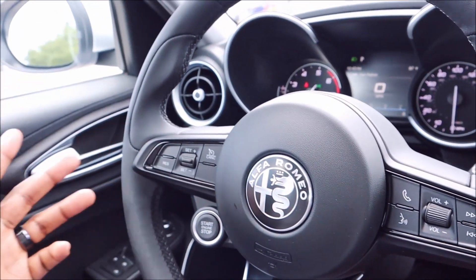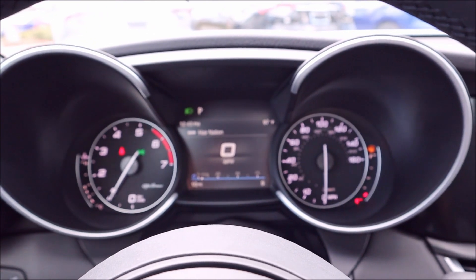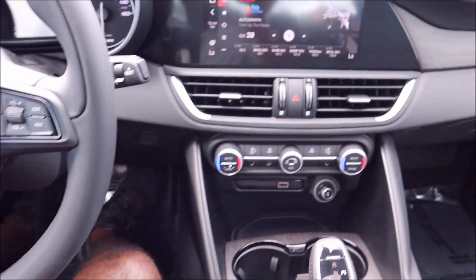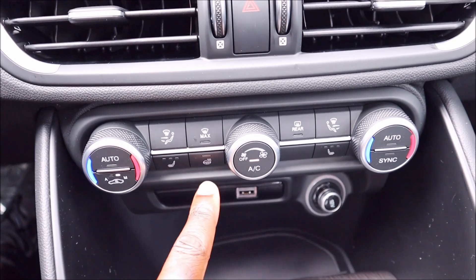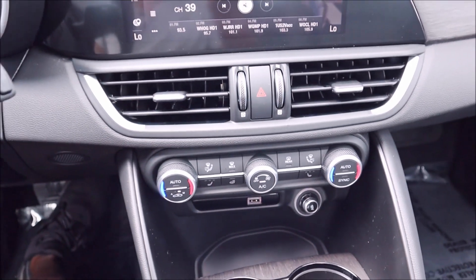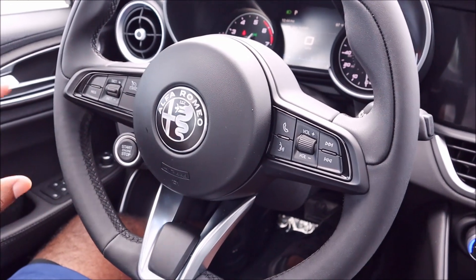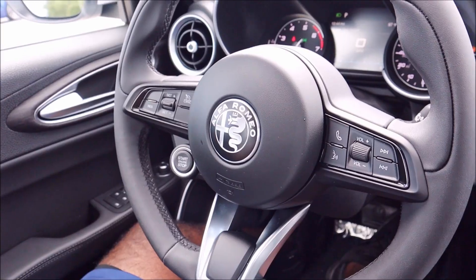If you haven't seen my videos before, make sure you check out the previous ones where I dive a lot deeper into these cars. You do have the TFT screen up there — big, bright gauges with a nice aluminum finish. What is different on this TI model is the heated front seats and heated steering wheel. You can see the heated steering wheel button and the heated seating buttons for both driver and passenger. Alfa Romeo has not implemented cooled seats yet, which on a day like today would definitely be clutch.